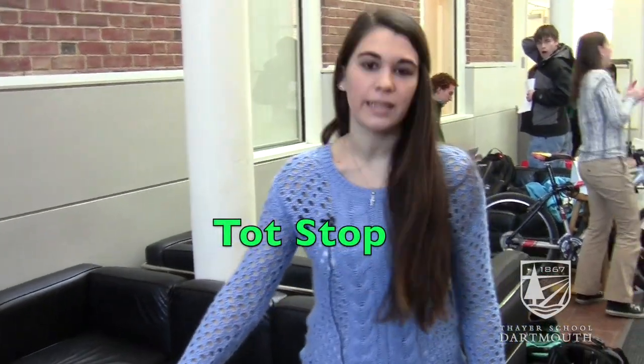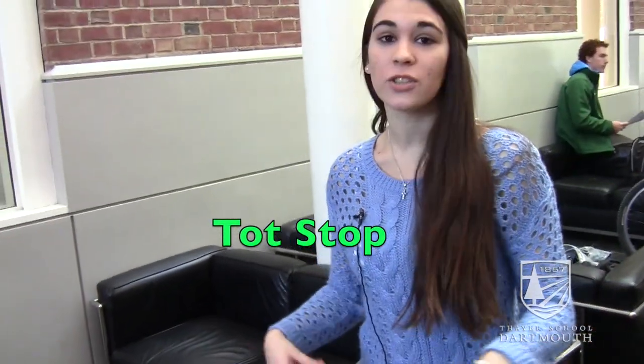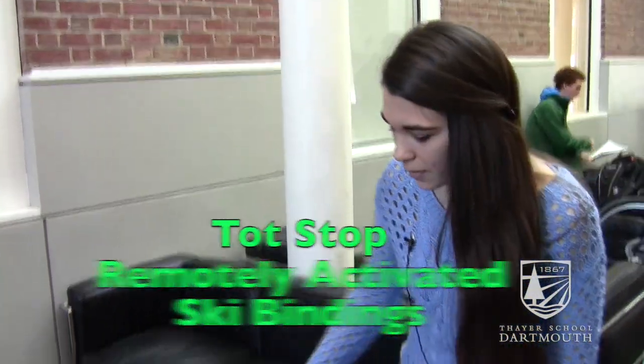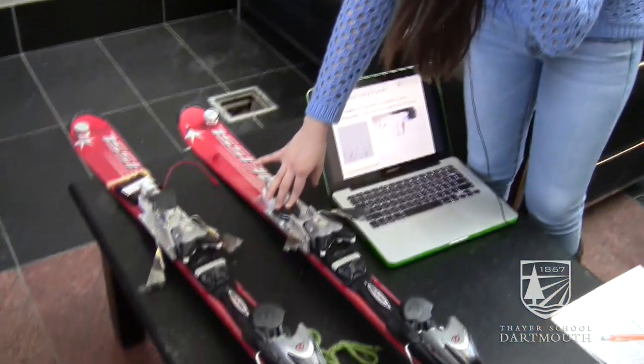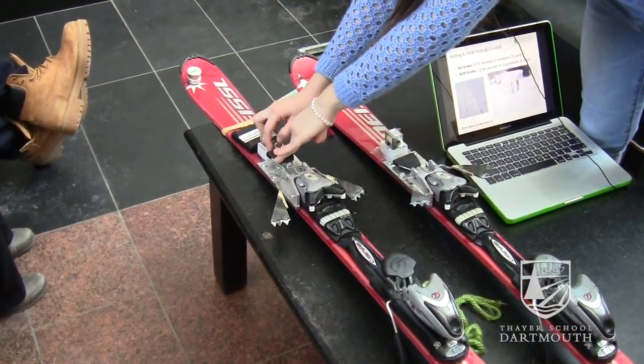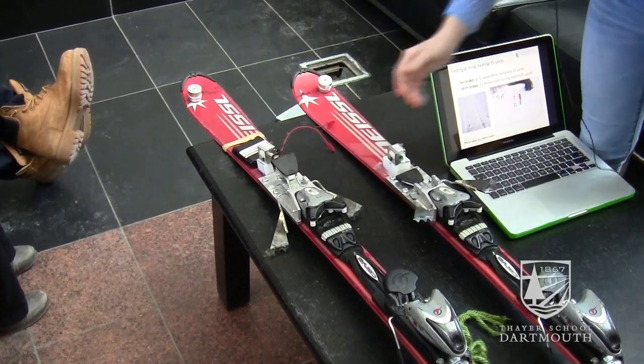The Top Stop is an automated ski system that helps children stop while they're skiing if they're going out of control. It involves a spring and a solenoid being pushed down. When a parent or someone skiing with a child sees their kid going out of control, they press a button, which makes the brakes go down and dig into the snow to stop their child.